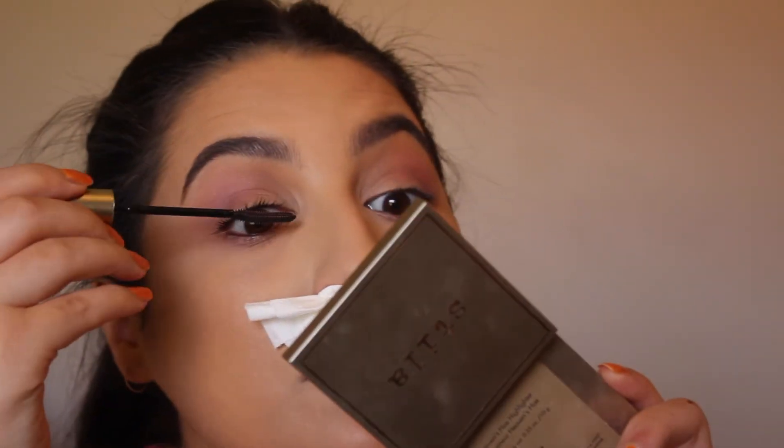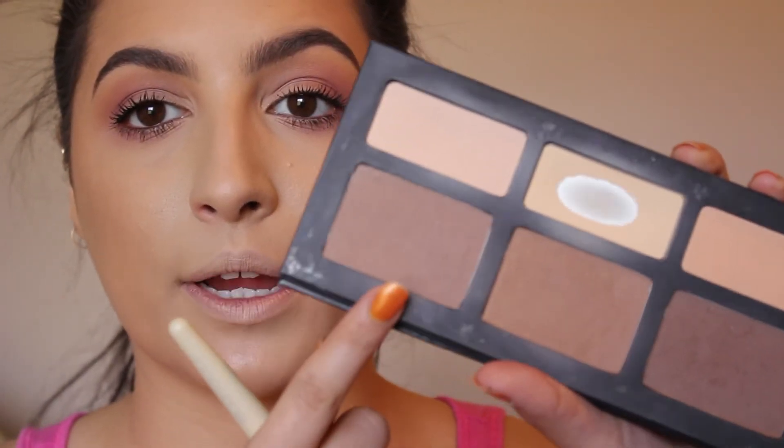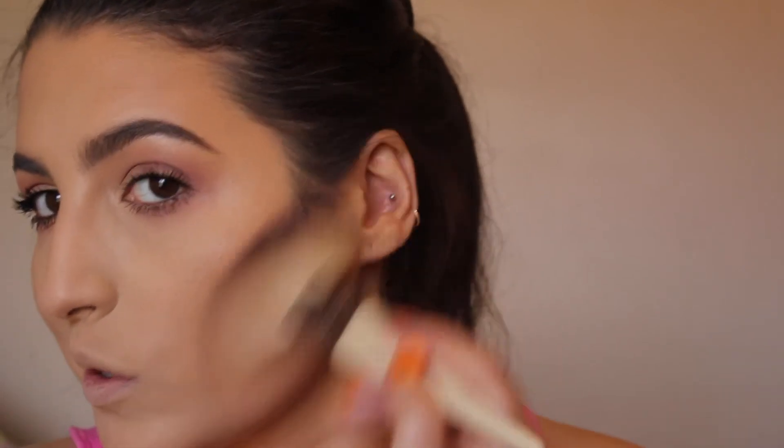Now I'm going to curl my lashes and put on mascara — there's no way I can wear falsies today. My nose keeps running so I'm just going to put mascara on like this. I'm going to add just a slight contour to give my face a little shape. I'm going into this color that has an ashy gray undertone, which will really help give that shadow effect. I just love that very natural, wispy look — not too harsh, just a really nice contour.